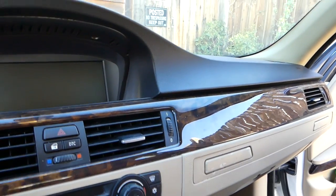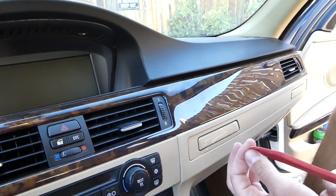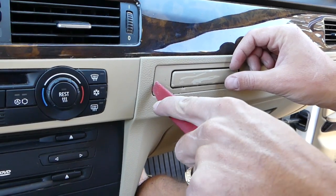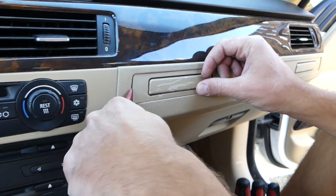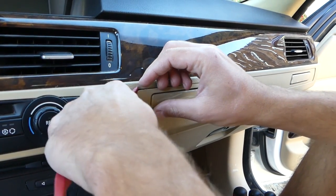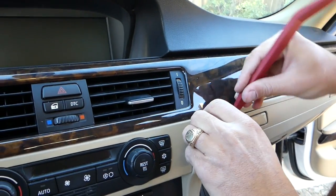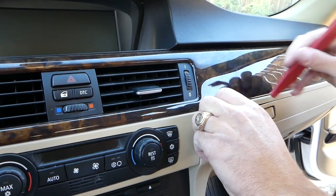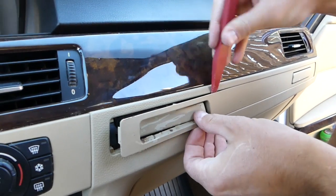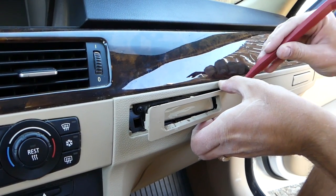Let's go ahead and start. First, what we need is a plastic panel removal tool, and you have to be very gentle for this step. Right here we'll start prying a little bit. There are a couple of clips for that trim around the cup holders. Once I remove it, I'll show you where all the clips are, but you just have to take your time — don't force anything.